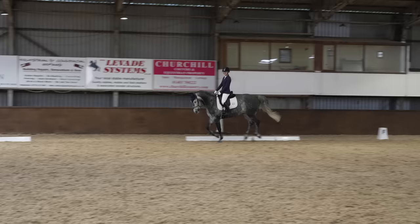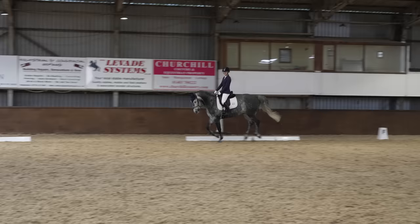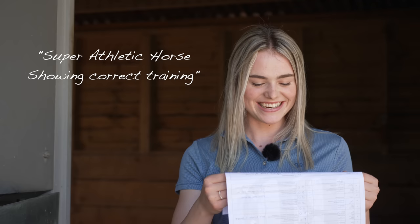We had two marks taken off because we weren't wearing a number - obviously very new to competing in this format. I went and asked someone if I needed to wear a number, I think we got our wires crossed a bit, but I don't care about that at all. I was just happy to be out having some fun with my horse. The comments from the judges were 'super athletic horse showing correct training.' And 'once more established in work, he shows promise to do well.' So that's really lovely.